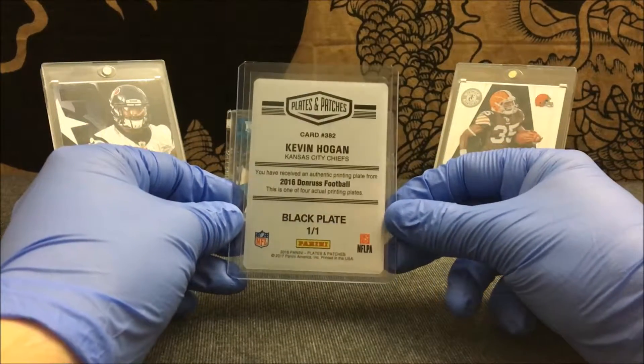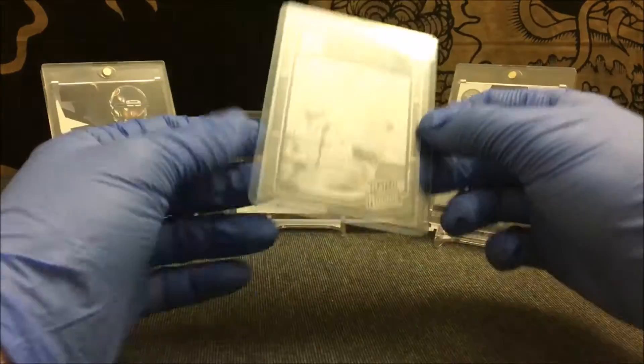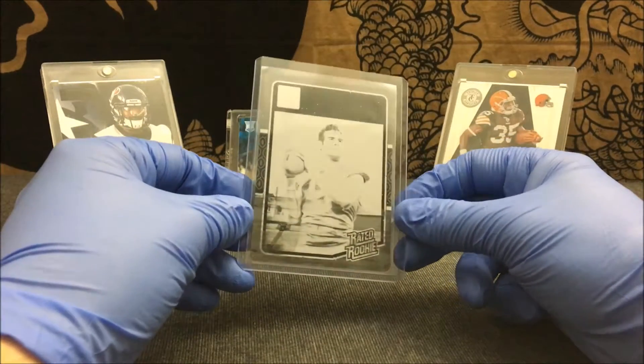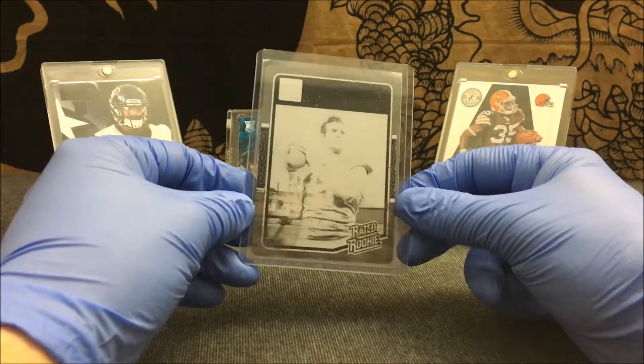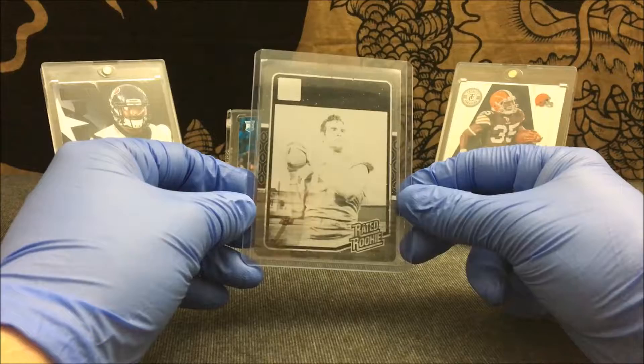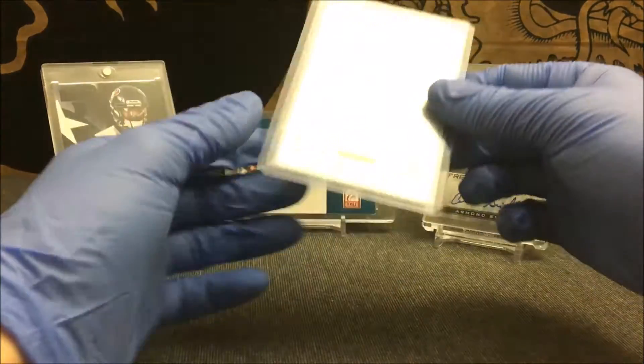Awesome looking card, not too bad. I know somebody who will definitely be interested in this, so this probably won't be in my collection for too long. I'll probably move on fairly quick with this one.